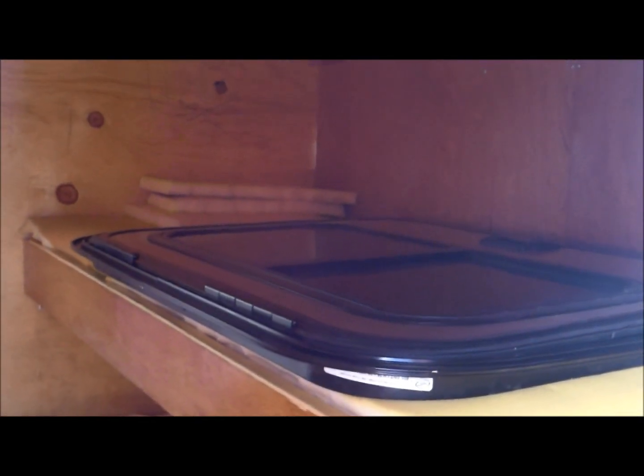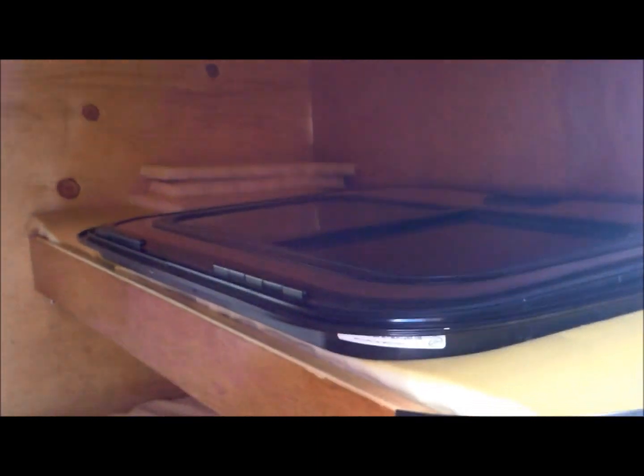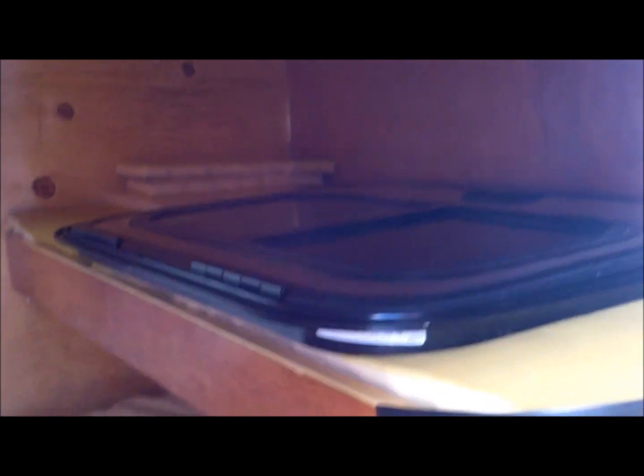Doors went in pretty good, they're a little tight. Got a little 4 inch memory foam mattress top in here for the bed right now. And there's the loft or bunk bed up there - he fits in it just right with a little room to spare.